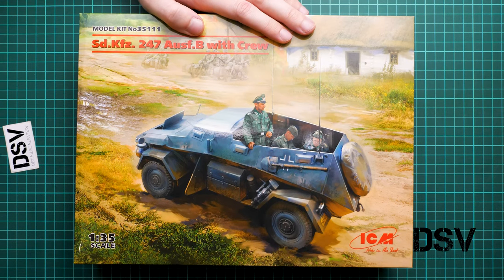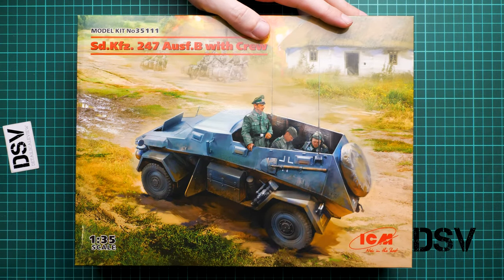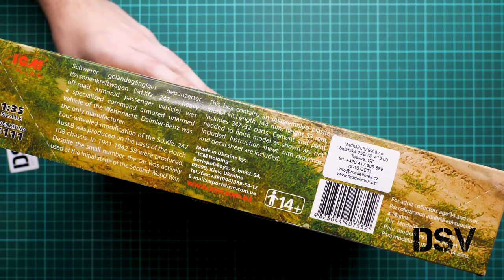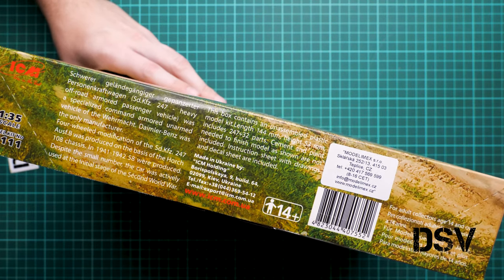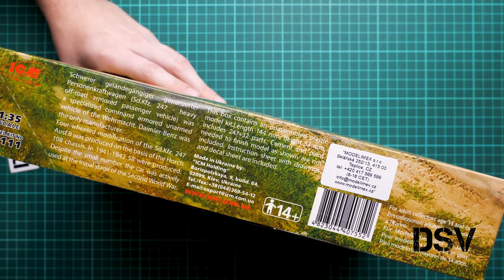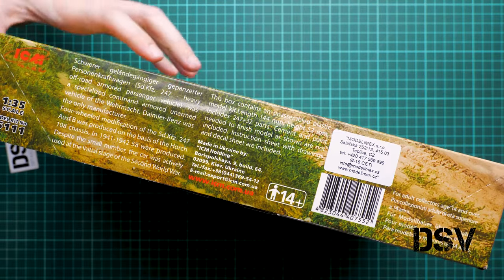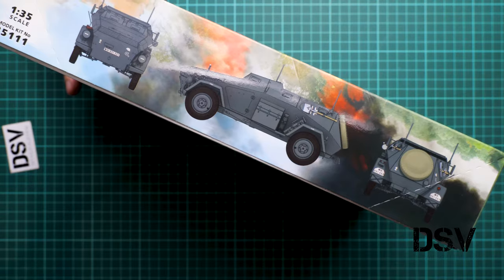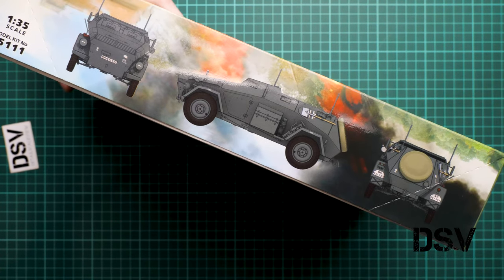This is a typical ICM box size. We have really nice box art here. On the side, as usual, we have some information: 247 plus 32 parts, and the assembled model will have a length of 144 millimeters — obviously this dimension is for the vehicle. There is also a short history note. On the opposite side we have the same marking option as on the box art, but I sincerely hope there will be more inside.